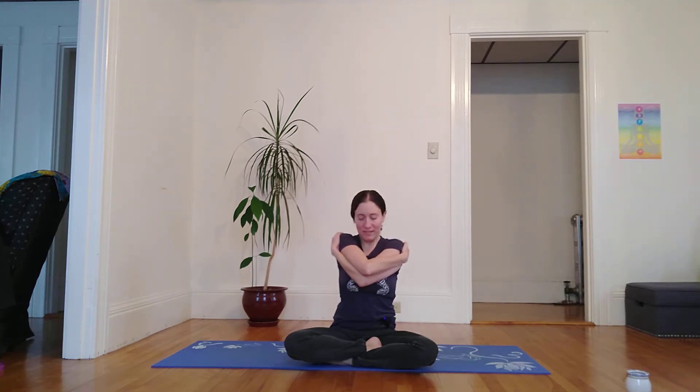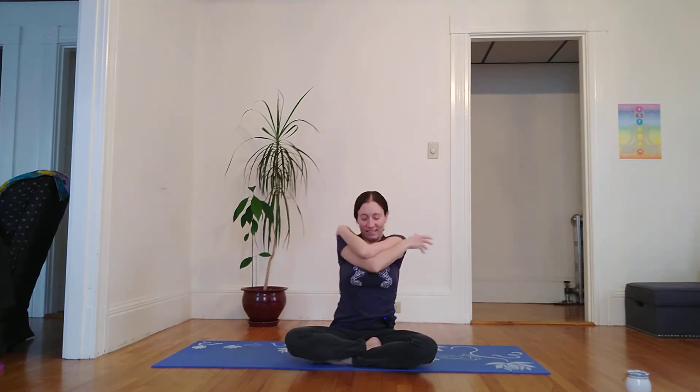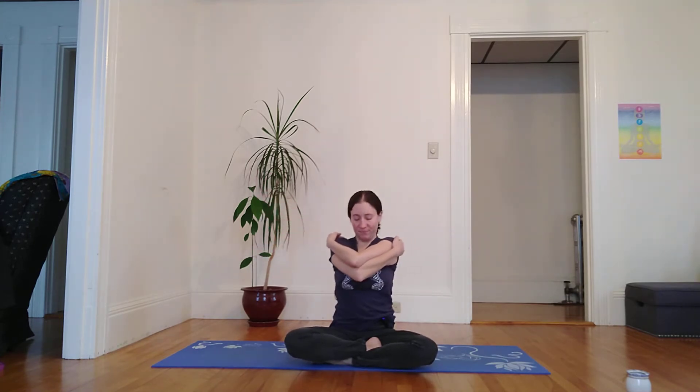Taking a breath, pausing in this moment dedicated to self-acceptance. And then inhale, open up wide again. Exhale, stack left elbow on top this time. Big hug as we sway.